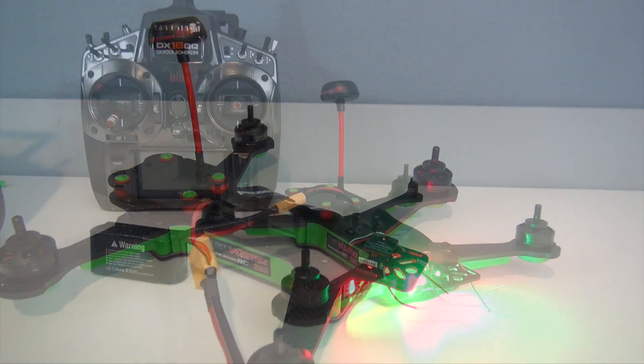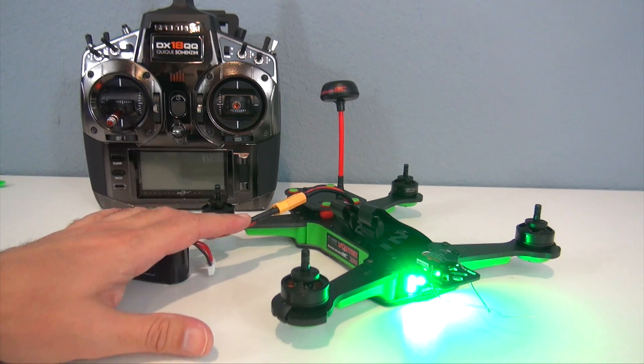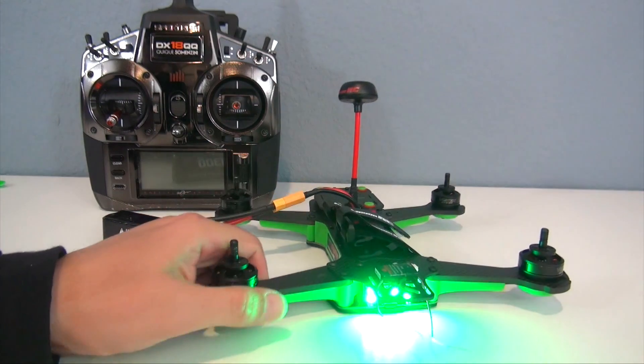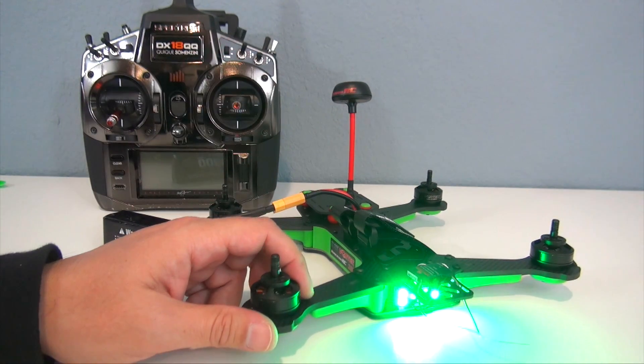Very easy to do, guys. There is a quick look at the different flight modes, how to set up your radio, and how to set up the OSD, which is very simple. This thing is very intuitive and easy to work with. While I was at it, I changed the LEDs to green to match the rest of the quadcopter. Thanks for watching — any questions or comments, please post them below, and I will see you next time.